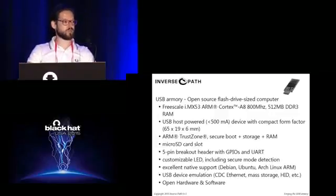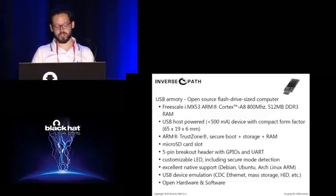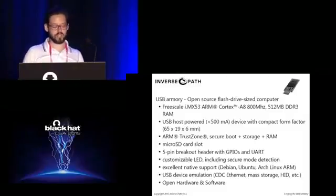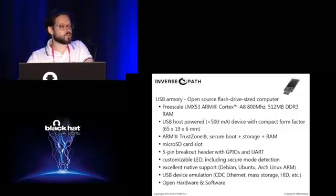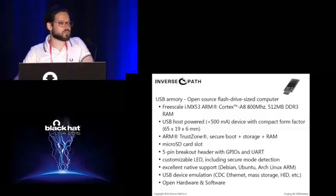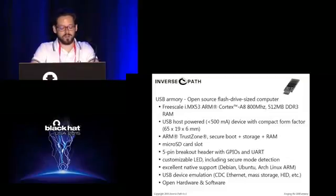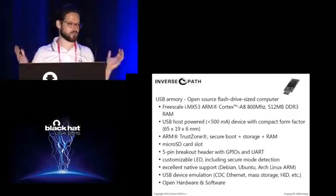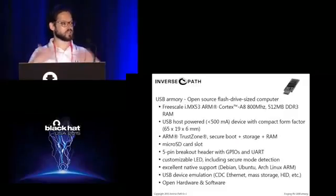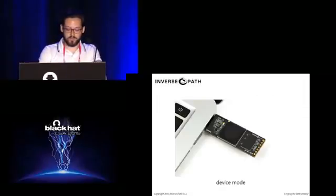For penetration testing, we can do USB device emulation. We emulate CDC Ethernet by default, so it shows up as a server you can connect to. We can also emulate mass storage, keyboard, and so on. Using the Linux USB gadget framework, we can control and emulate everything exposed on the USB side. You can consider this the perfect means of implementing BadUSB if you want — this device can be whatever you want, it's active, can run your firmware, and as soon as it's plugged in, it can execute whatever you like. It's completely open hardware and software.